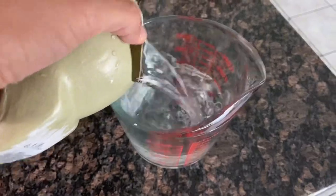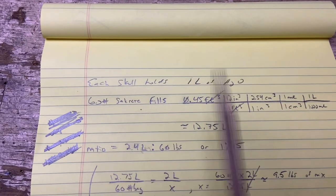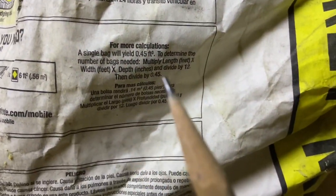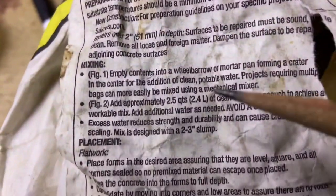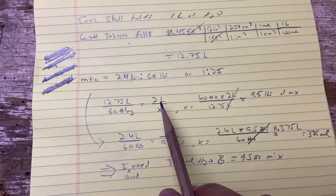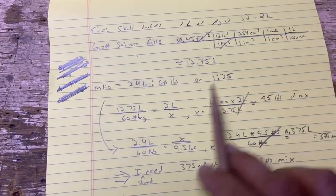I filled up one of the skulls with water and it turns out it held about a liter's worth of material. As far as the mix goes, I don't want to go too high or too low. With two skulls I need two liters worth of mix. This bag says it will cover a volume of 0.45 cubic feet, which comes out after unit conversion to 12.75 liters. Since it's 2.4 liters per 60-pound bag, that's a 1:25 ratio.